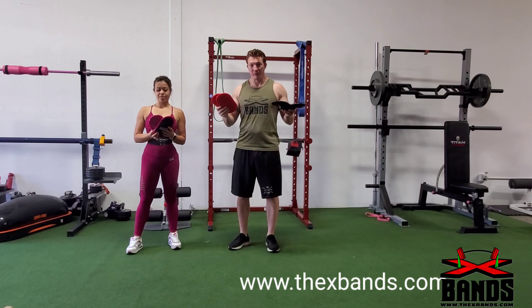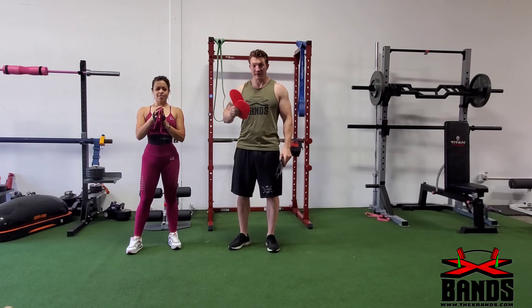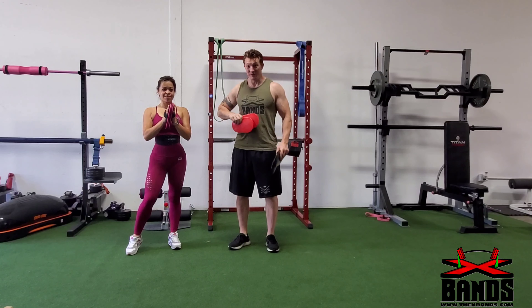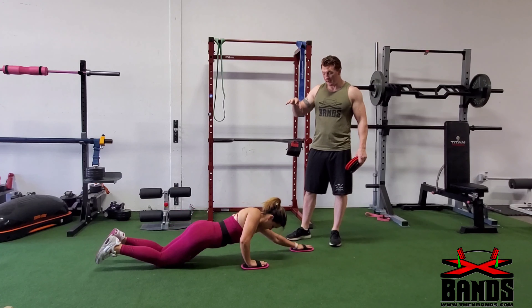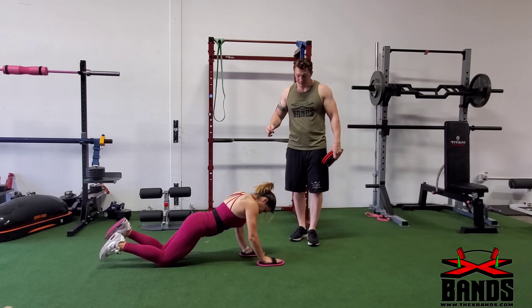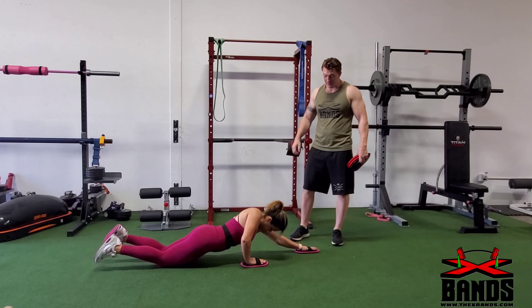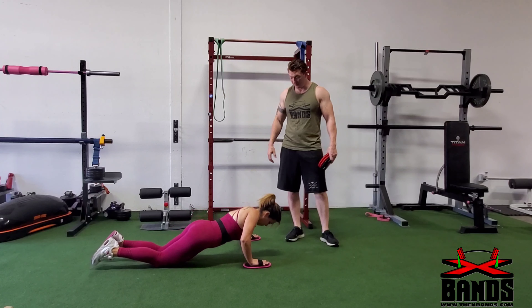What's up everyone, I'm Ken Schmidt from The X-Bands. Today I'm here with Miss X-Bands and we're going to be going over a bunch of full body and ab workouts we can do with their ab sliders. They come in three different colors and they all have these straps to go around your feet or your hands, so make sure they stay put and they're not going to slide across the gym. Check them out on our website TheXBands.com and let's get into it.